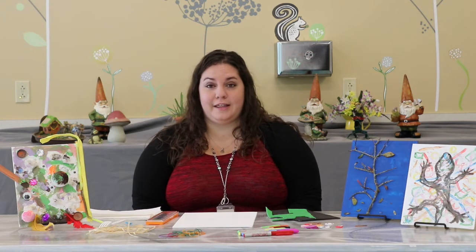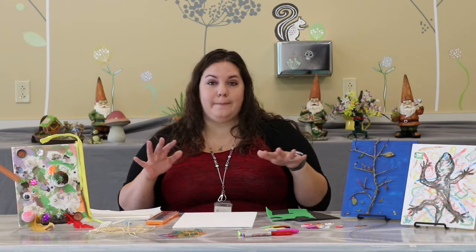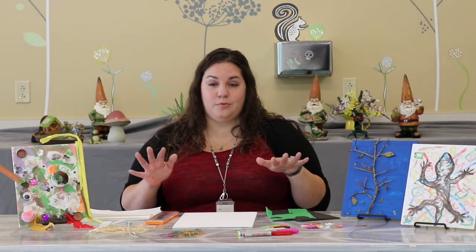Hey y'all, my name is Amanda and I'm the Adult Programming and Outreach Coordinator here at the St. Charles Parish Library. Today I'm here to just throw together a really quick piece of bad art. So if you're wondering what bad art is, basically you're trying to throw all of your creativity and good taste out the window and just create a mess and a horrible masterpiece.